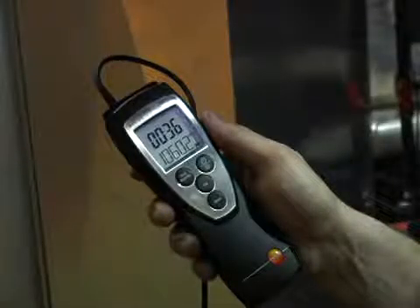Now, all we have to do is hit the mean button, and we have our average CFM: 1060.2. Then we'll go to the next video. Thank you.